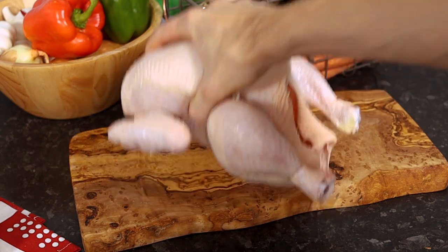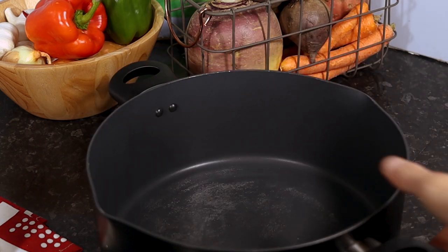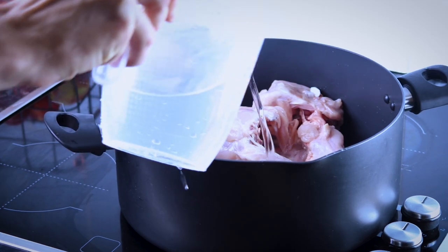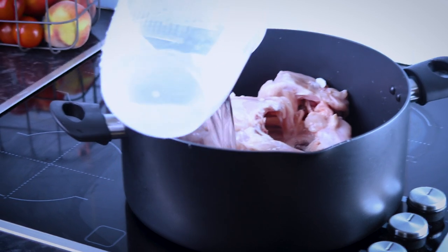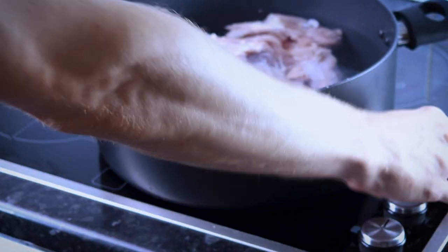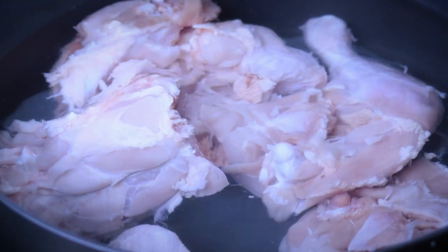First, butcher your chicken. Find a massive pot. Put everything except the breast in. Add cold water — add more water — and cover the chicken with water. Put it on a medium-high heat and leave it for two hours.